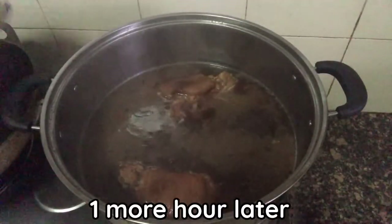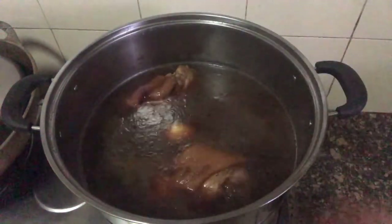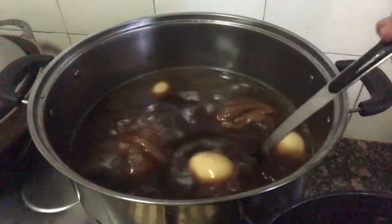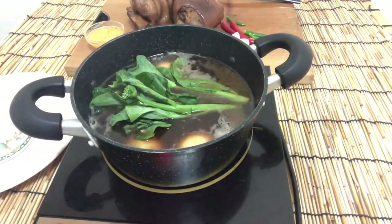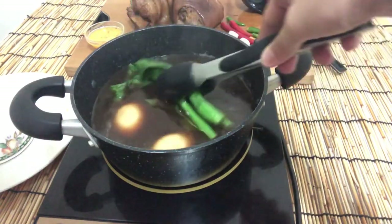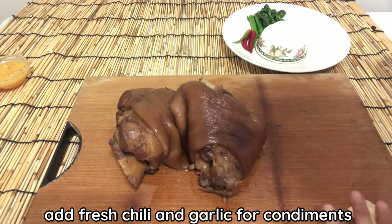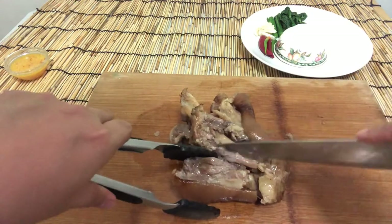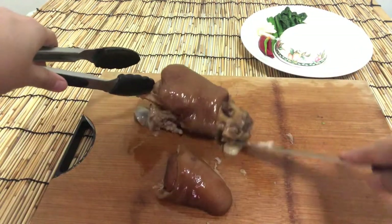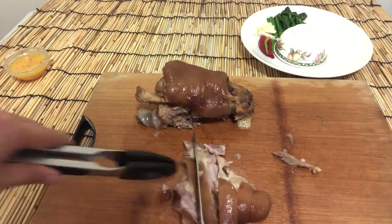Now we're back to the pork leg — one more hour later. Add the boiled eggs into the braise for at least 30 minutes so the eggs absorb all the flavor and color. After 30 minutes, it's time to remove the pork leg. I move the braise and eggs to a separate pot. Blanch kale in the braise — you can add more or less depending on preference. Remove the kale and add it to the plate. Add fresh chili and garlic as a condiment. Remove the pork leg meat from the bone, press it lightly to even it out, then slice.